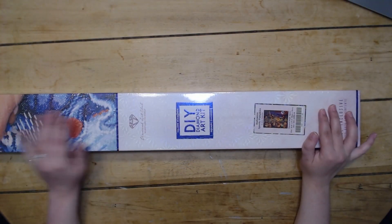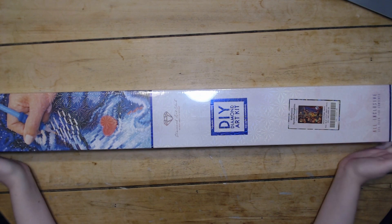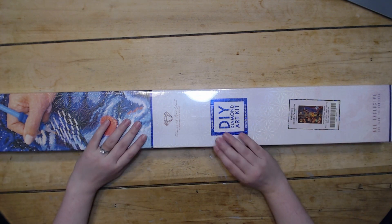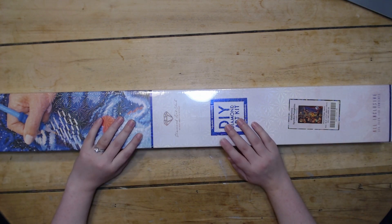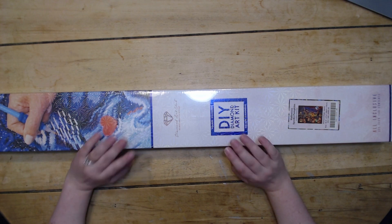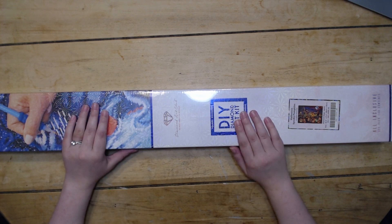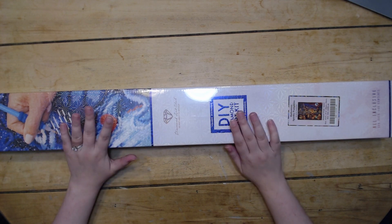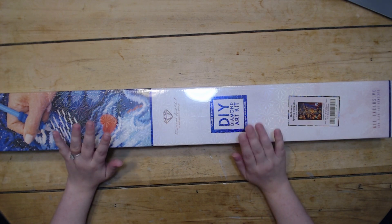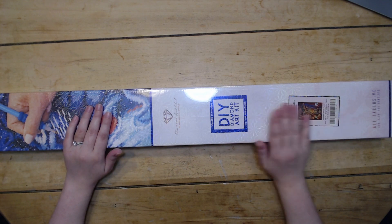Hello everybody and welcome back to Dragonwing Diamonds. I am here today with a diamond art unboxing, and this is one of the newer Halloween releases. I was very excited about these ones. This was a difficult week for me because this is going to be a first for my channel, but we'll get to that part.